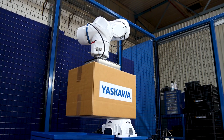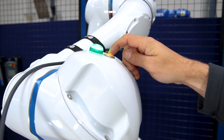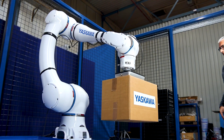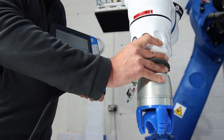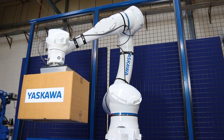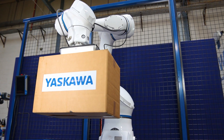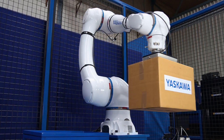Power and force limiting PFL technology enables humans to safely work with robots. Industrial-grade speeds and payloads for real-world applications, based on risk assessment, allow for both collaborative and non-collaborative usage. This means the robot can be run in a collaborative mode — slow — or industrial mode — fast.